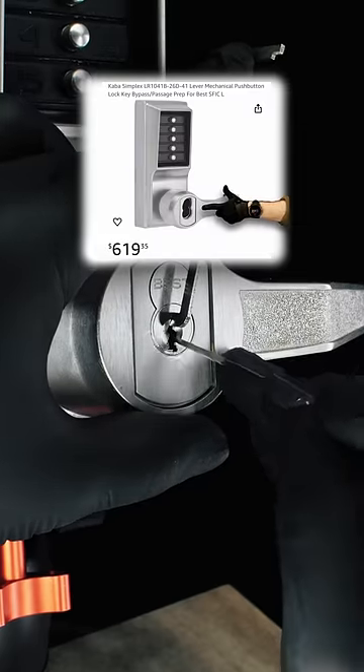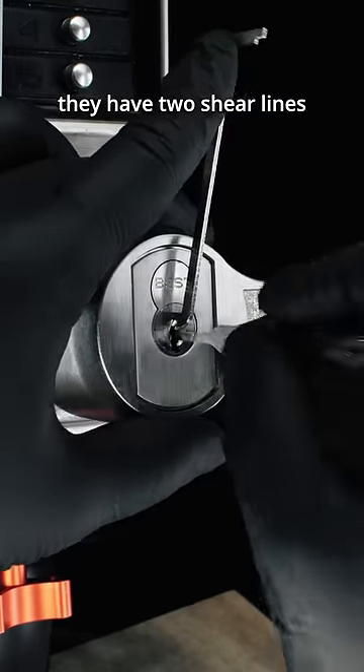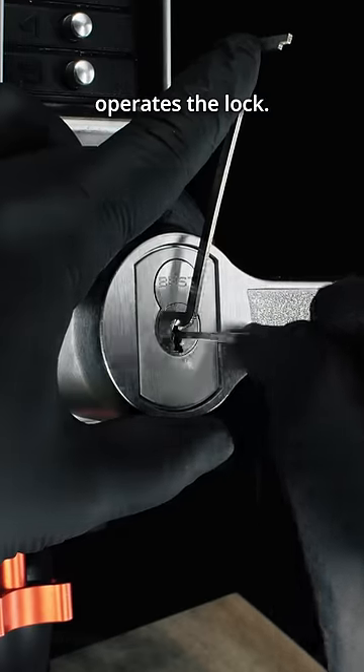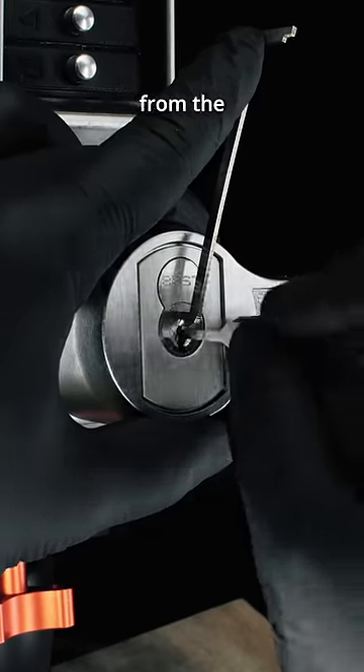This model uses a small format interchangeable core. These are different from standard locks in that they have two shear lines instead of one. One shear line operates the lock; the other retracts a control lug that allows the core to be removed from the lock body.